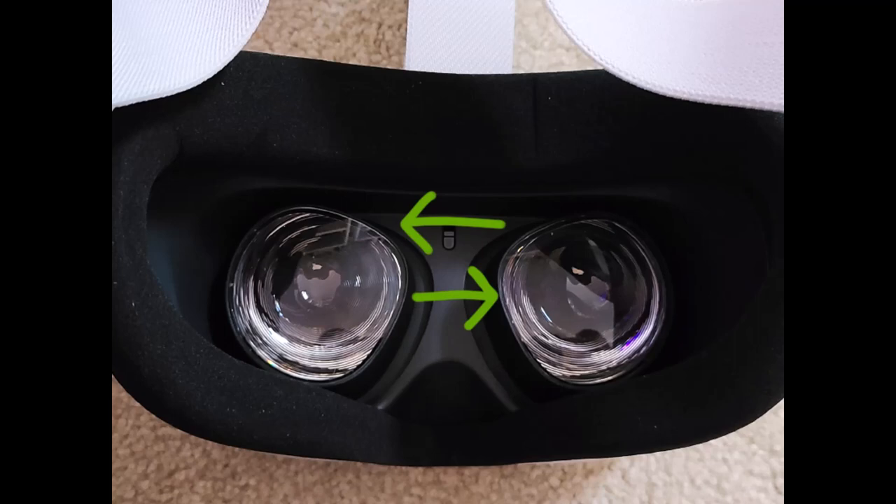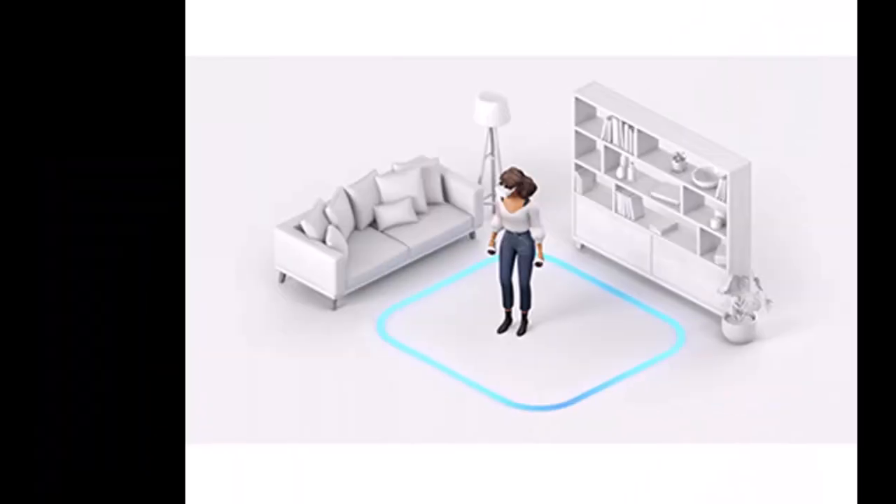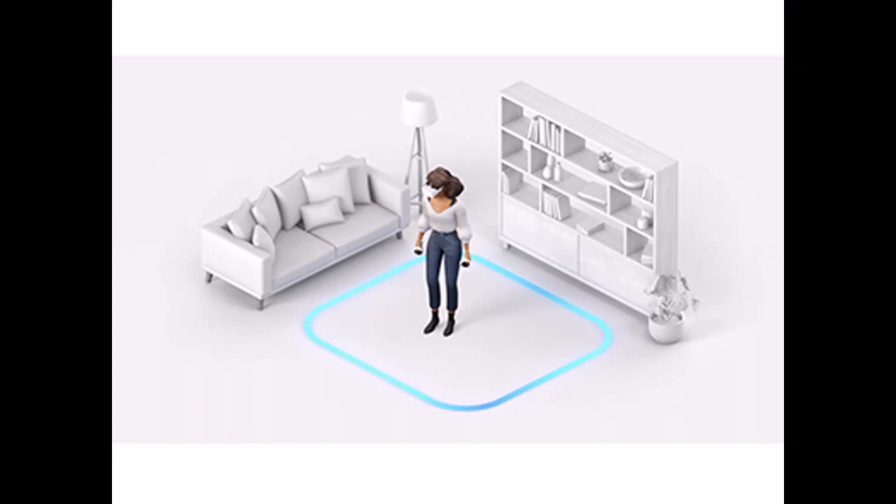The next step is to adjust the lens spacing. There are three positions available. Push the lenses together or pull them apart until the screen is clear for your eyes. They move at the same time, so adjust to your preference.